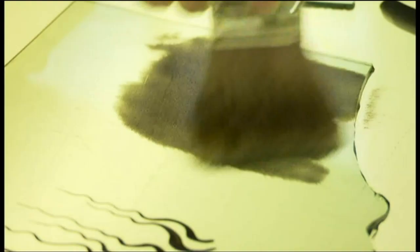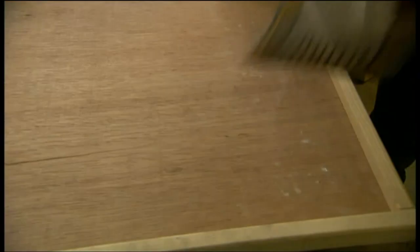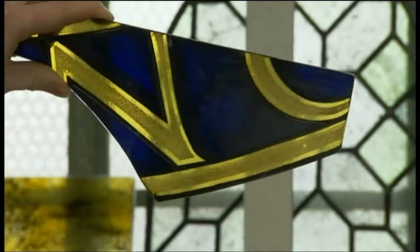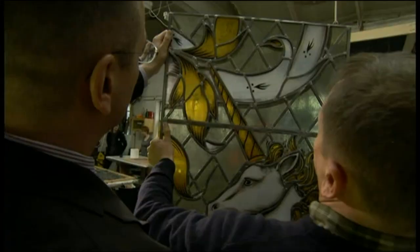Once you've cut that, you paint it. In this case, we've painted all of these a minimum of three times. It's gone into the kiln three times, been fired three times. And then the gold is the next section, which is a silver oxide stain. You'll be able to see in the light the gorgeous golden colour you can get with this stain.